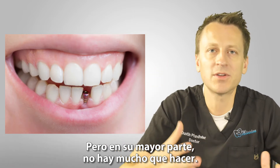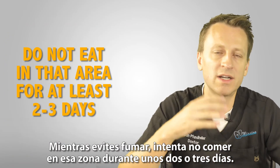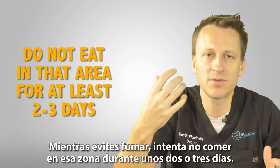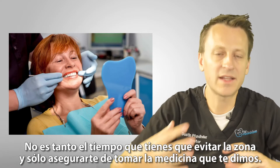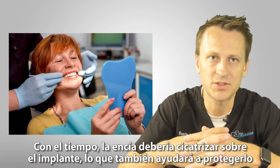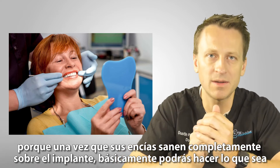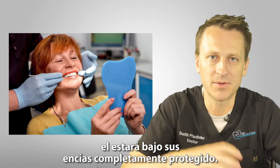For the most part there isn't much you have to do. Because you didn't have much of a surgery, as long as you avoid smoking and try not to eat in that area for about two to three days — it's not that long — and make sure to take the medicine we gave you. Eventually your gum should heal over the implant, which will help protect it, because once your gums heal completely over the implant you can basically do whatever and it's under your gums, completely protected.